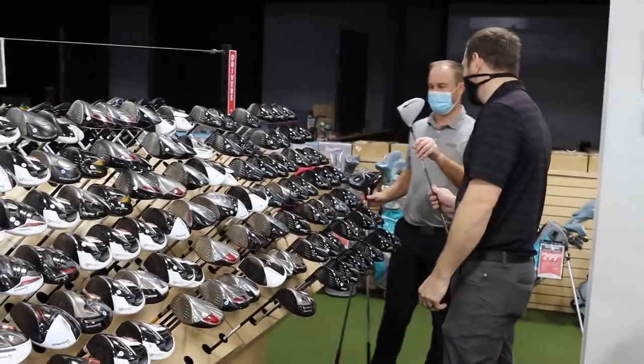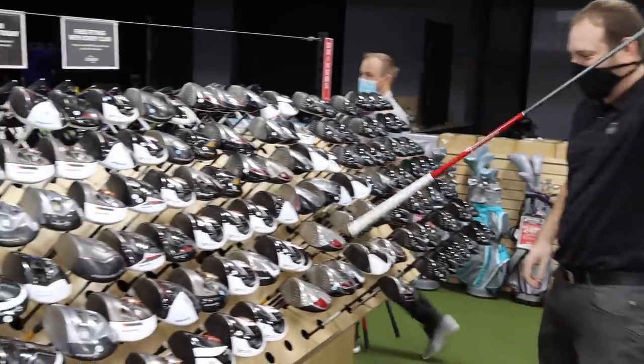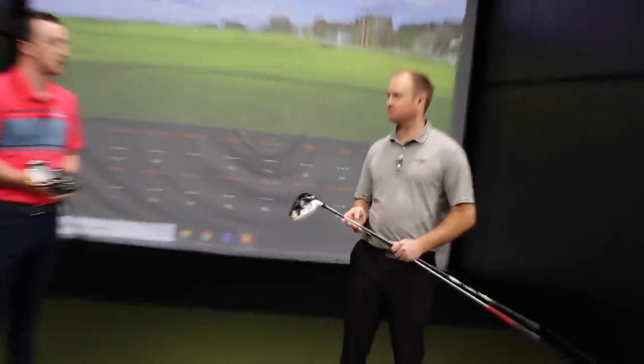Thomas went a different route and went for an extra-length shaft. Thomas, walk through your process, and then I'll talk about the clubs I found.